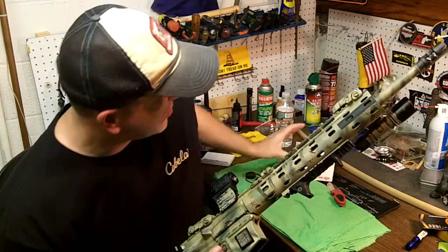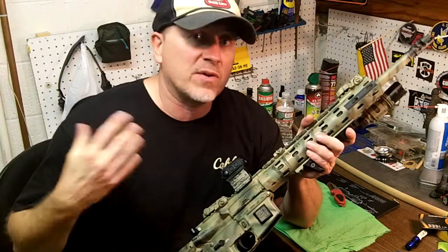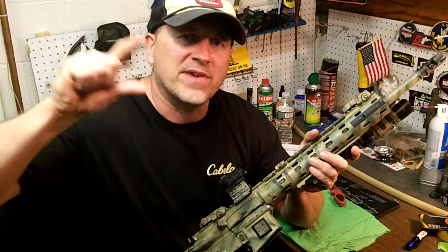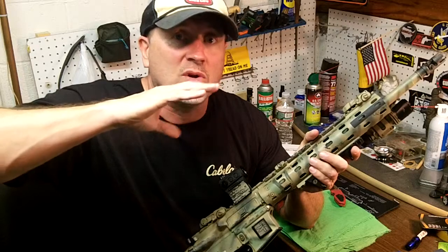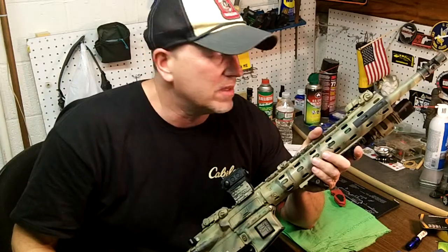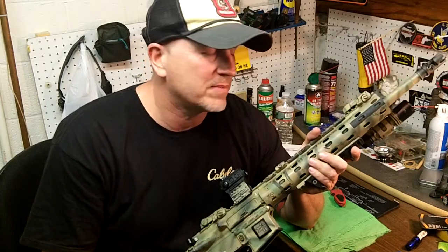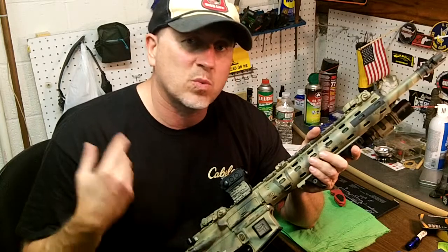Guys, I got this off Amazon for $150. Watch Mr. Guns and Gear — I love his channel. Every now and then on Facebook or Instagram, that's how I found out. He posts all these great deals, and that was one of them. It was a steal — absolute steal. So for the money, I'm telling you, if this holds up for a few years, it's well worth it.